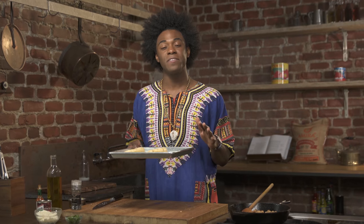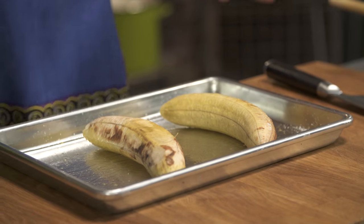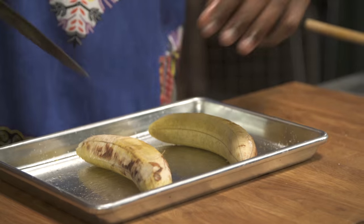We're gonna put this into a 400 degree oven, preheat it, and we're gonna roast it for about 30 minutes. Our plantains look great — they've been roasting for about 30 minutes.